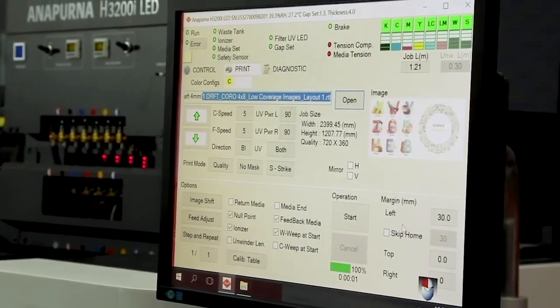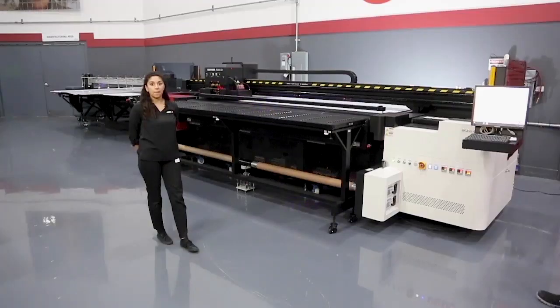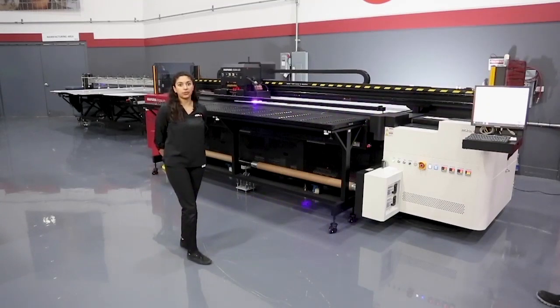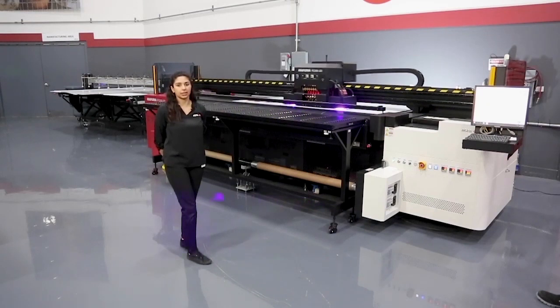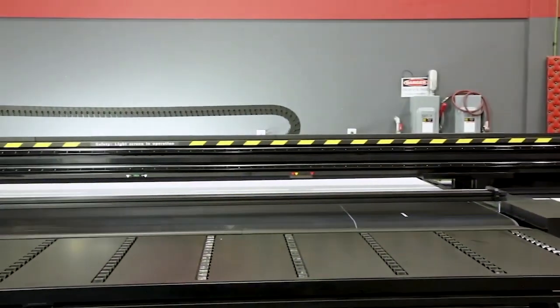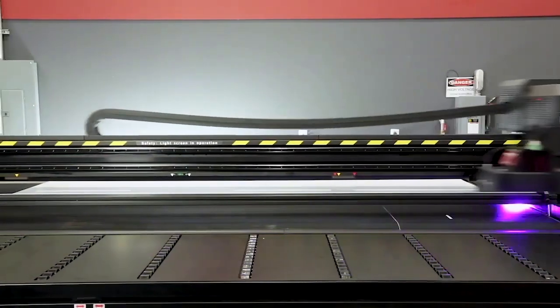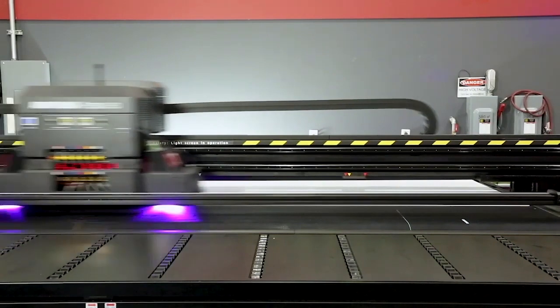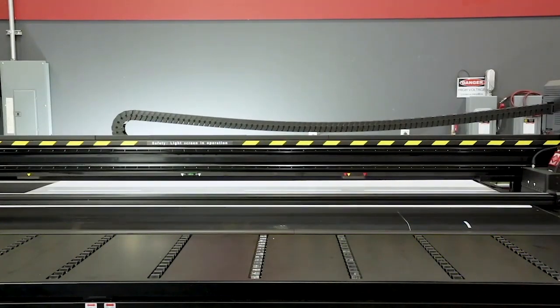These print settings include the resolution, passes, lamp settings, and anything required to produce the best visual and physical print characteristics. In draft mode you can see how fast both the shuttle and the belt are moving. The LED lamps on either side of the shuttle cure our ink instantly.